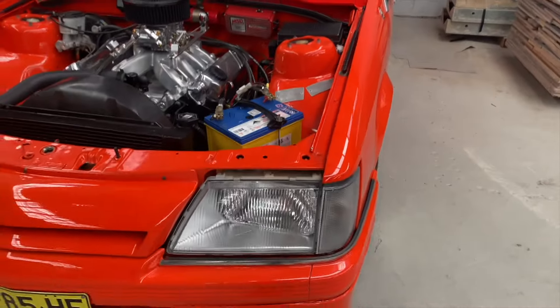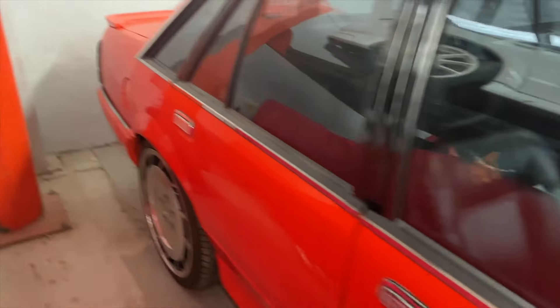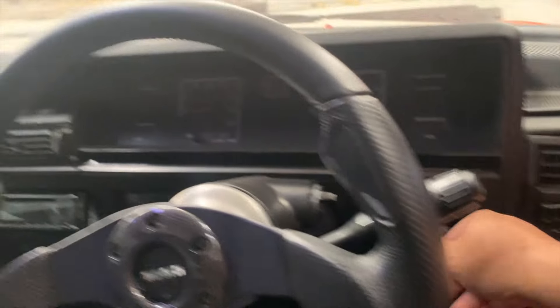And here is the inside — the interior of the car. This is the Holden VK. And you'll see the tackle, the dashboard, and everything still works.